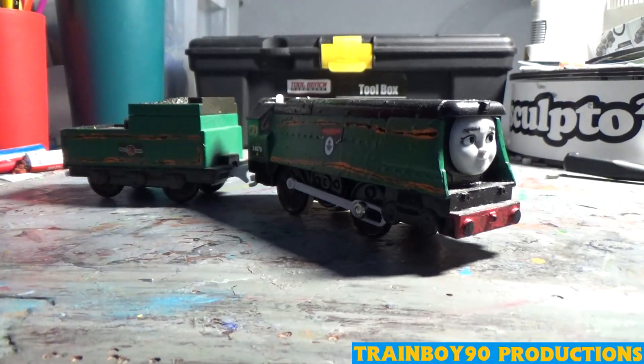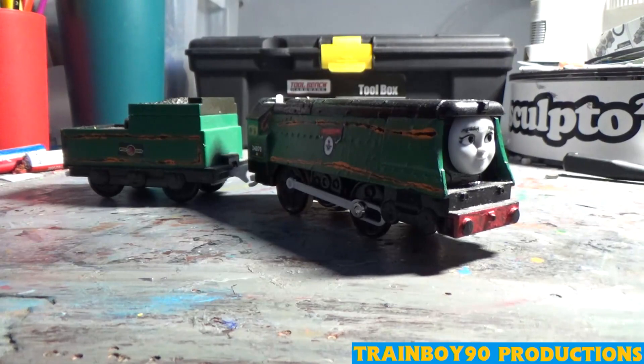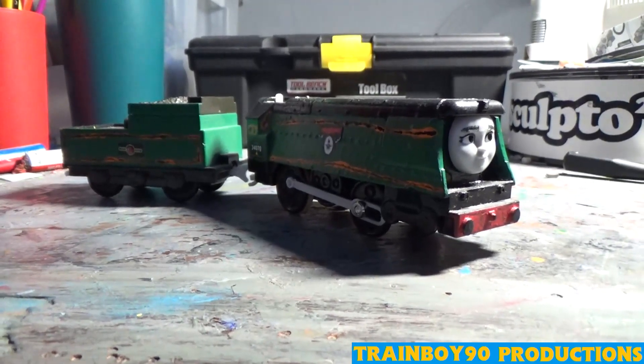The reason I bought multiple Rebeccas is because I decided to make all the preserved West Country Class engines. I would have needed ten of them just to do ten out of twenty. Now we'll get to the next surviving member of the class.